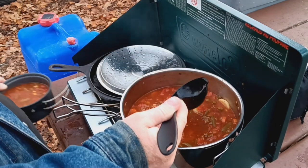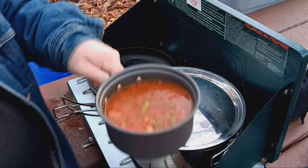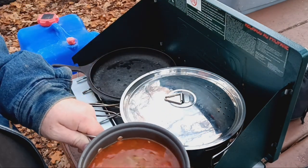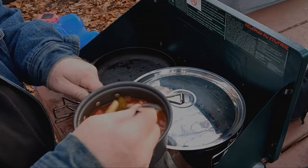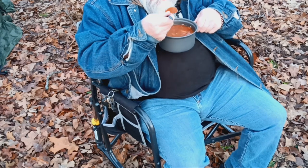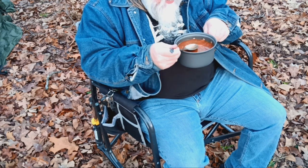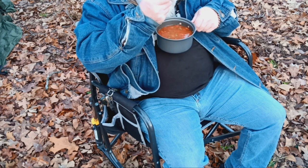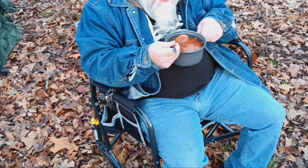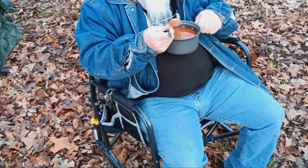There we go — all bowled up. Put that there, lid back over there. Alright folks, there you go — beef stew all bowled up. Look at that, doesn't that look absolutely yummy? Let's see how it tastes. Oh yeah, that is really good guys, y'all don't know what you are missing out on. Oh man, I can taste all the vegetables in it — I can taste the green beans, the corn, the carrots. Wow, the blend of juices is just amazing.